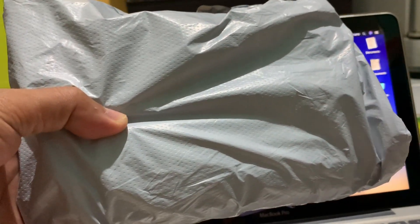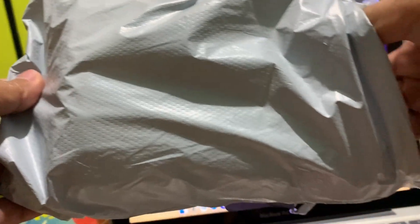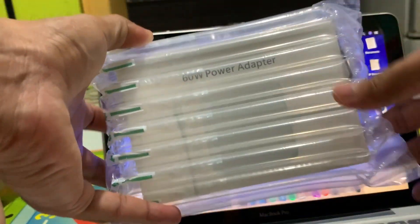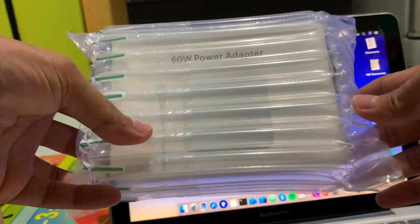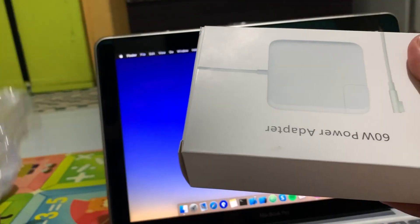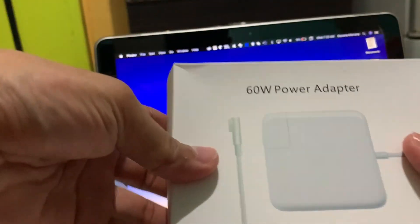The product is packed with the usual gray or black plastic. You will see that the seller wrapped the charger in an air cushion to protect it from damage when in transit. The white product box is simple with some basic product information.